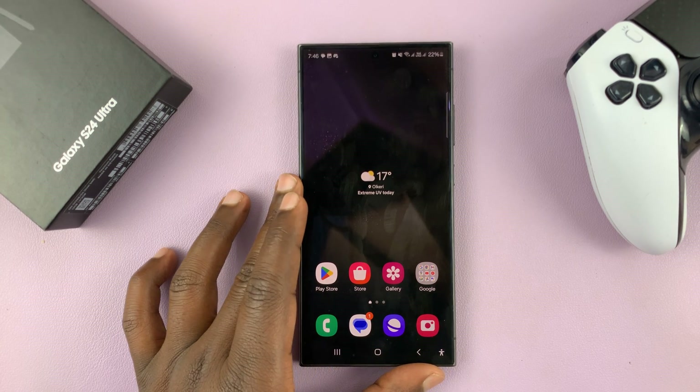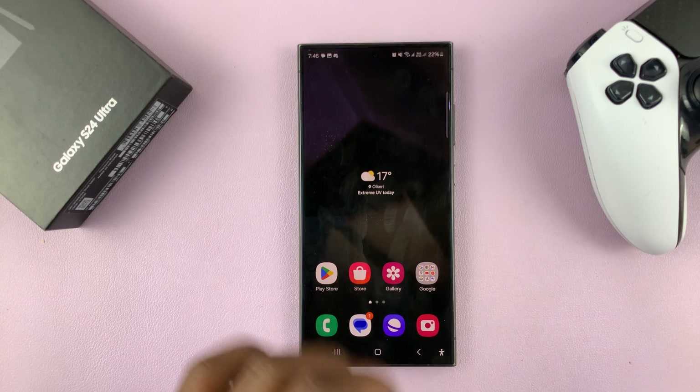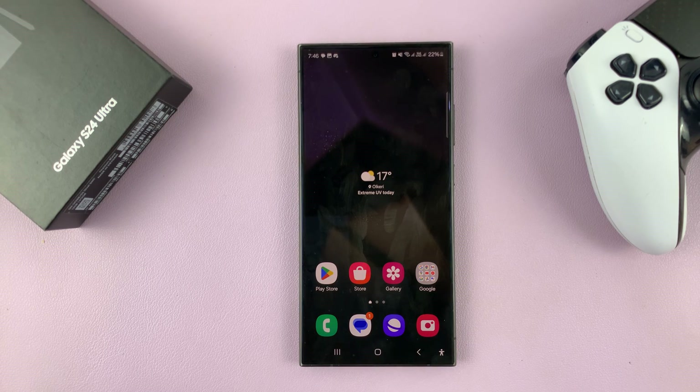I'll be showing you how to enable and also how to disable alerts when phone is picked up on your Samsung Galaxy S24.